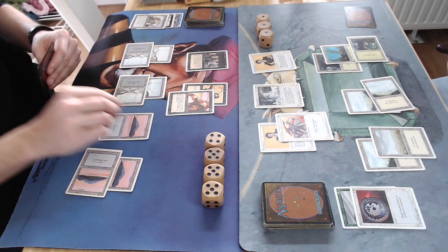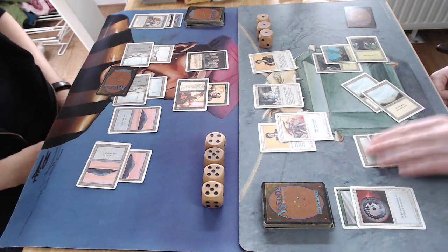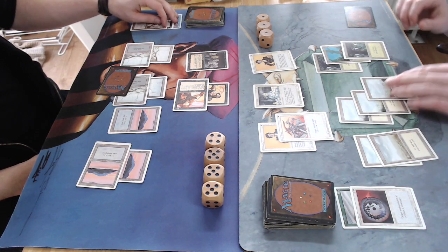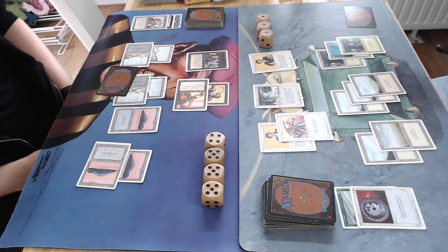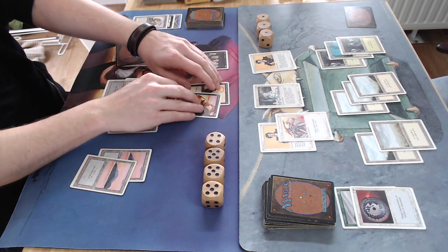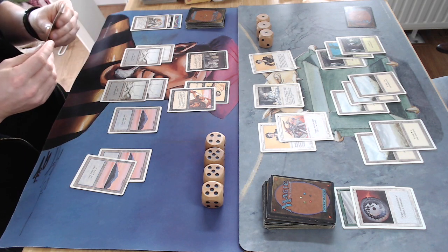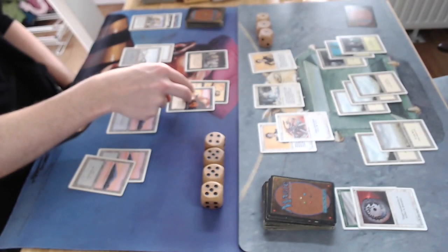There's Scathe Zombies, a 2/2 vanilla creature. I'm attacking again — don't want to take the two damage — and I have that 2/2 blocker. I'm on 19, both players only have one card in hand. Wow, who's going to win this first game? I didn't see that coming — I thought I was in the clear with my opponent on three and that Juggernaut with Fear. That Disenchant came right on time.